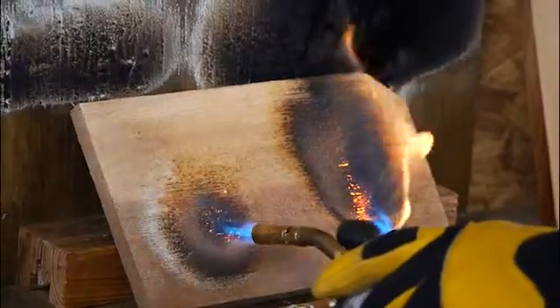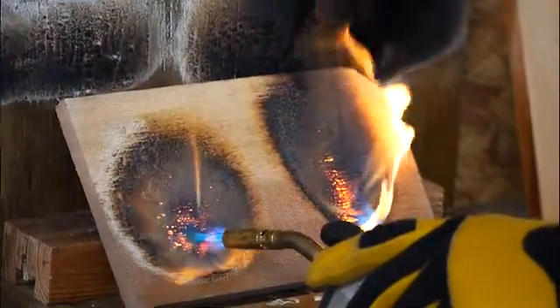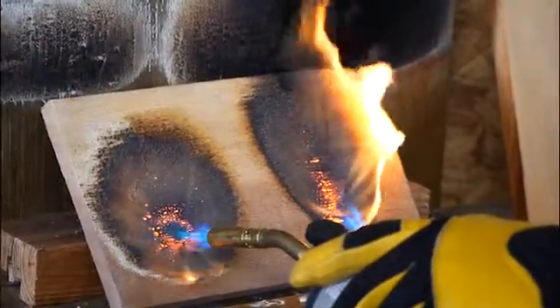As you can see already on the treated side of the cedar, the flame is just isolated — staying in one spot — while the untreated side has already flared over the top of it.